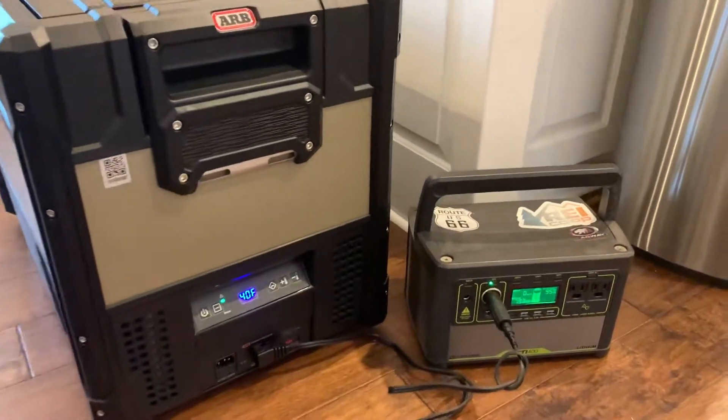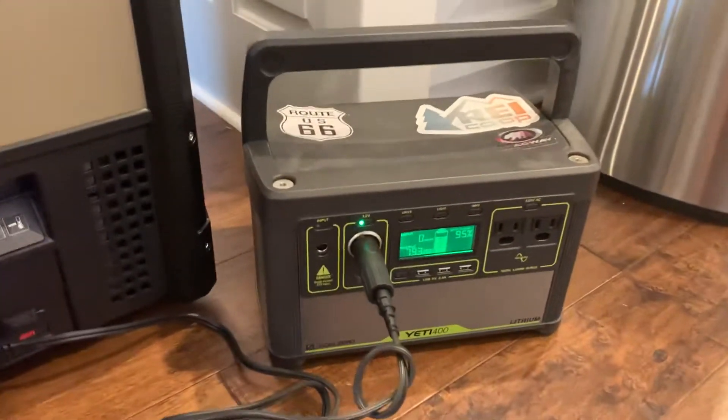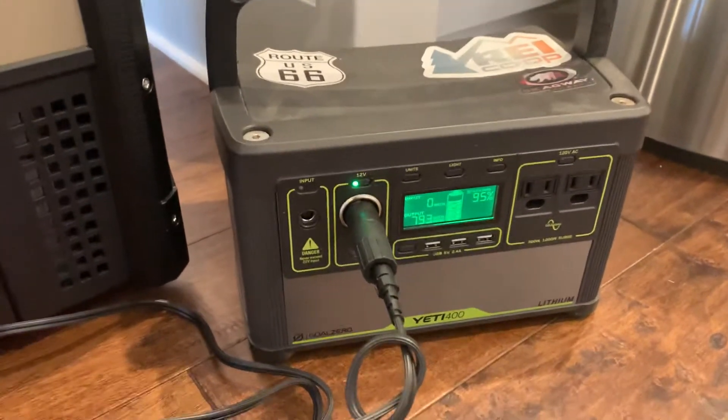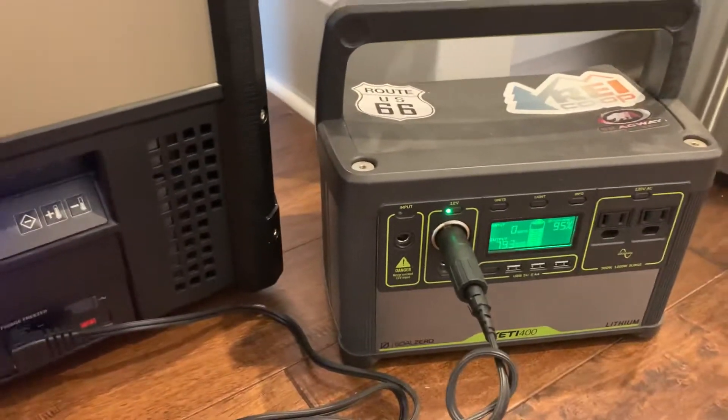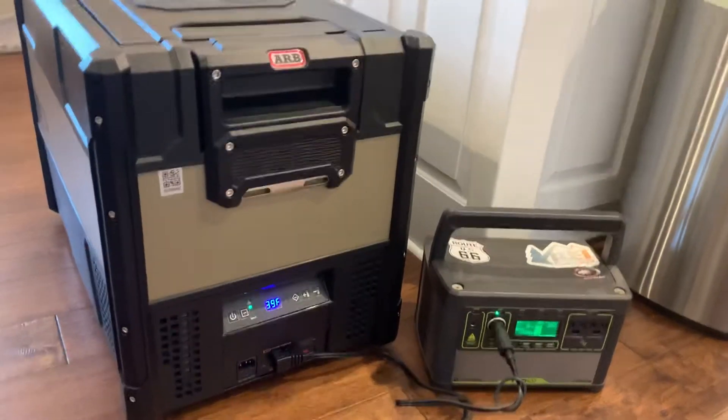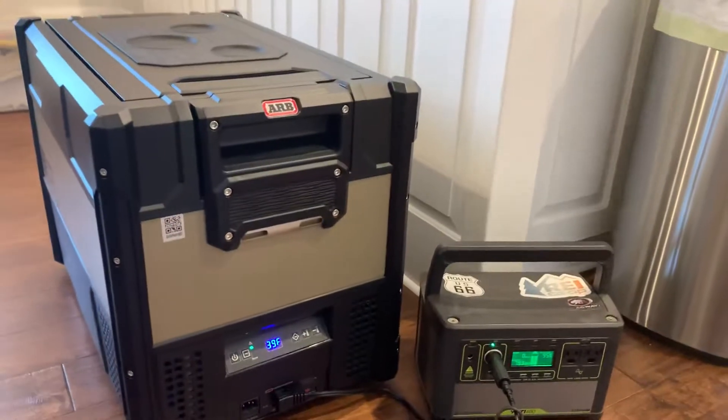Right now it's using the battery at a rate of about 4-5% every 3 hours — it's pretty consistent — which means that would last 60 hours keeping the fridge at 40 degrees, which is really good. It's better than I thought it would be.